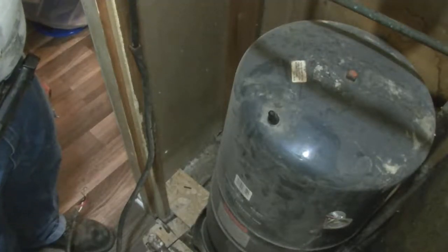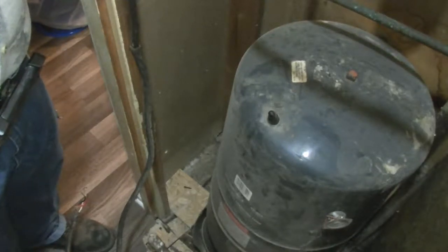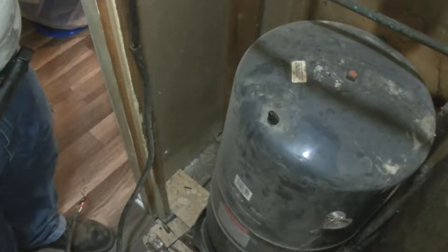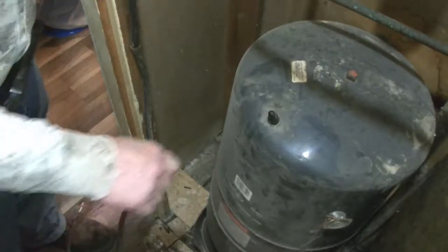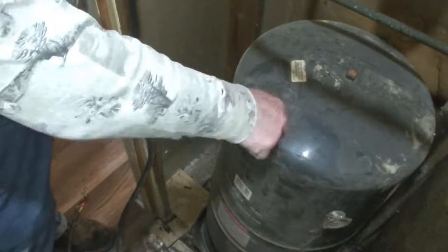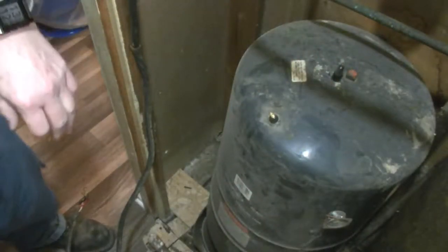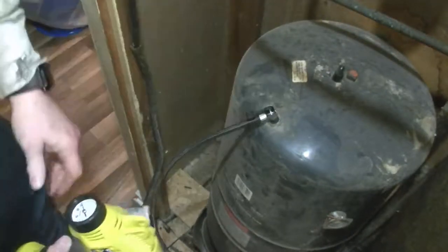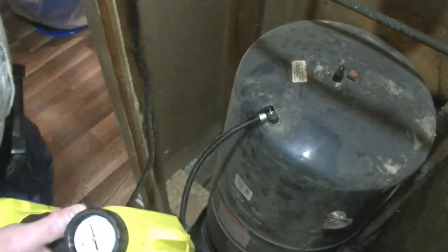As I mentioned, there was no drain valve on this particular setup. When we put the new one in, we're going to add a drain valve. Since there is no drain valve, we had to open up the faucets in the house to drain the pressure off the tank. Now that it sounds like it's draining, I'm going to pressurize the tank a little bit with an air pump to push as much water out as possible. I'm using a Ryobi air pump.